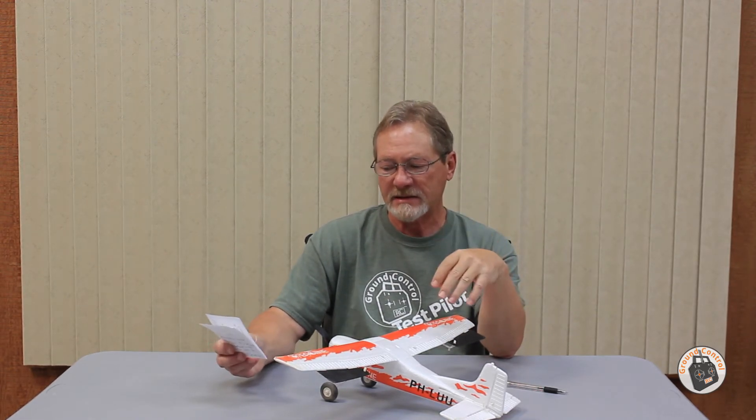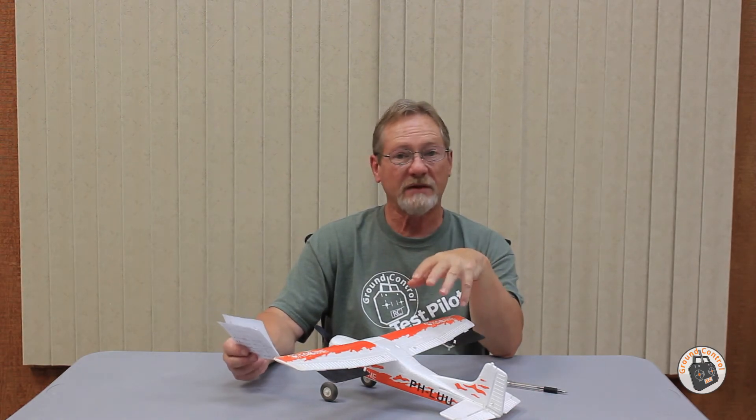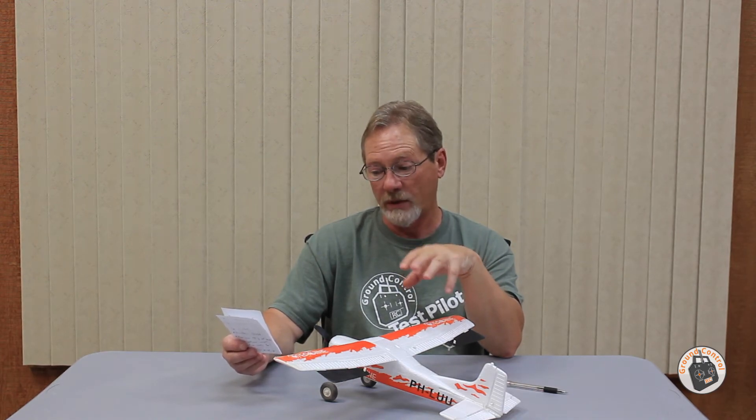I like my gain settings on the SR3X gyro — I have low gains of 65 and high gains at 90. That is where I'm going to leave mine. There's no self-leveling, as I stated before. It just counteracts the wind only.